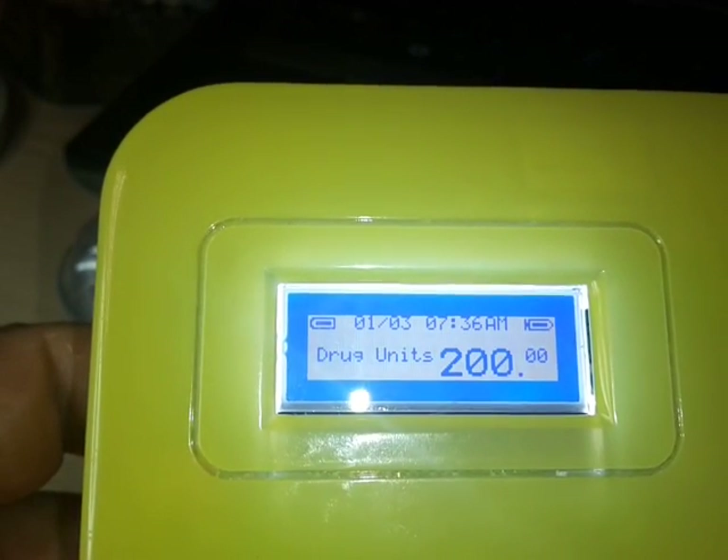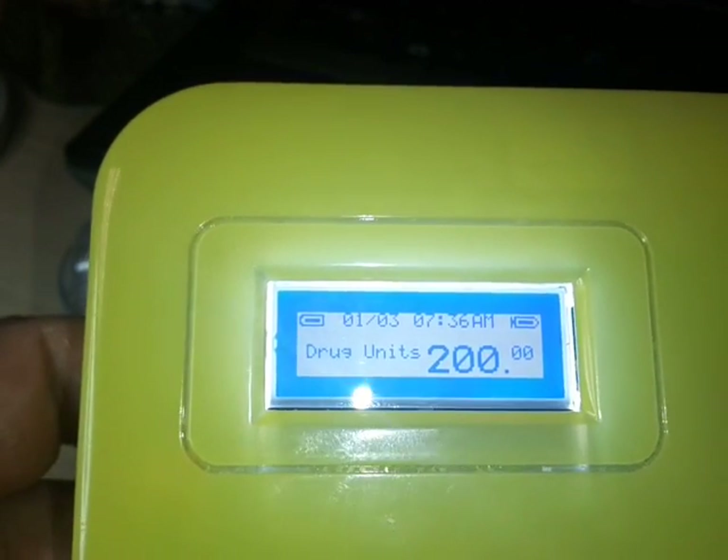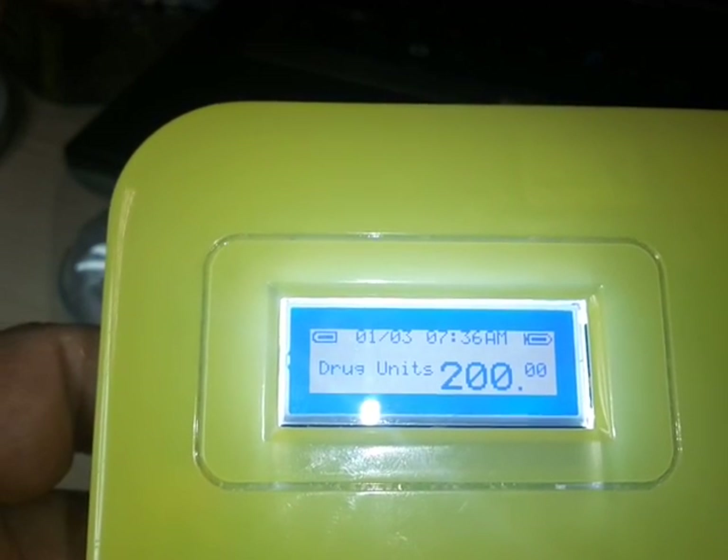There's a drug indicator which tells you how much insulin you have on board. This pump uses 200 units over three days — 67 units a day. It takes the 67 units per day, divides it in half, puts half on bolus and half on basal. The basal portion is delivered on the top of the hour, 24/7. That's a basic introduction to the pump.